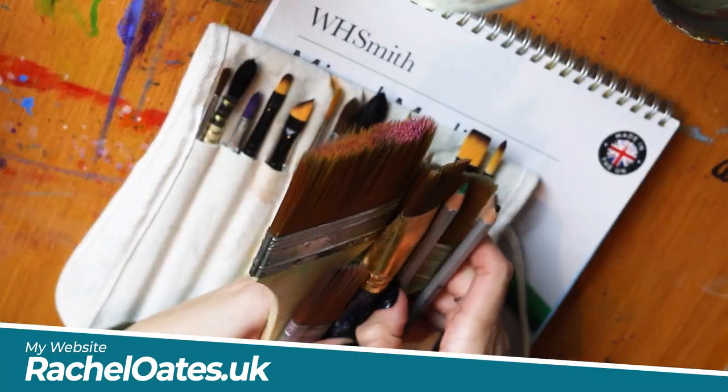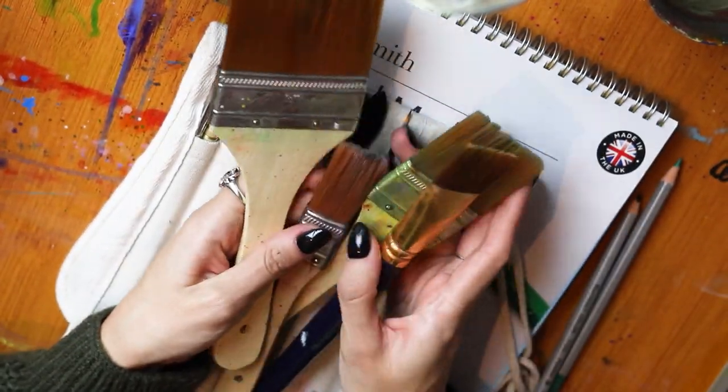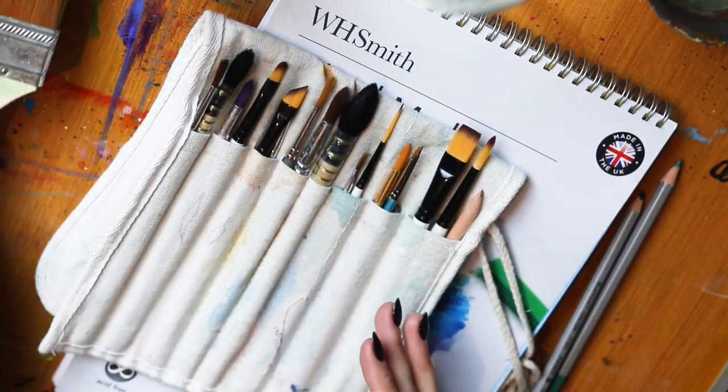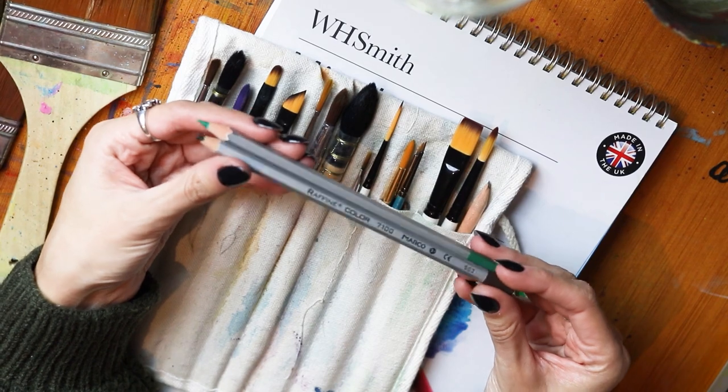So we have some mixed media paper that I'm going to be working on, because I'm going to be using a lot of acrylics, a little bit of pencil, some Posca pens, and this paper just holds up quite well with the medium.